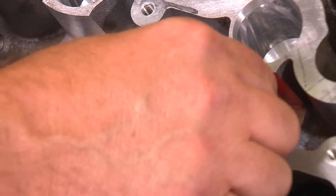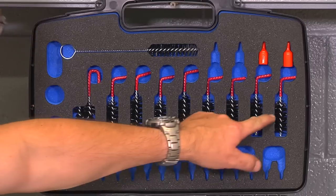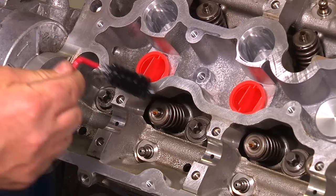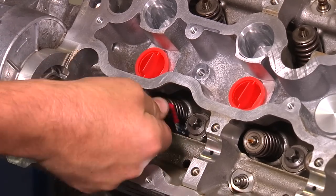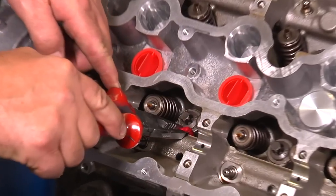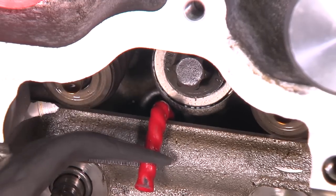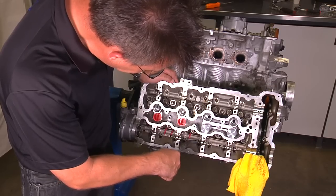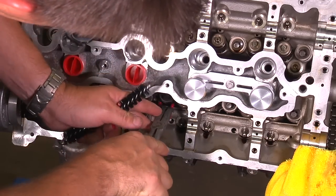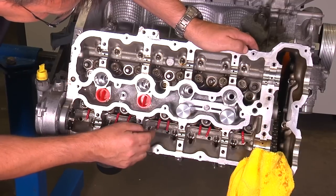Install the two red plugs into the remaining injector ports to prevent debris from falling in. Install the eight straight brushes into the oil return holes — you can install them by hand or use a pair of pliers. The brush goes straight down into the oil return hole with the 90-degree bend towards the lifters. Make sure all eight brushes are installed; this will prevent a collet or valve keeper from dropping into the engine if one is dropped.